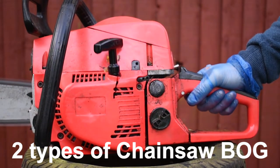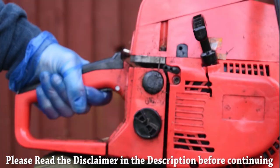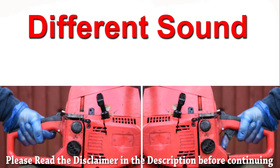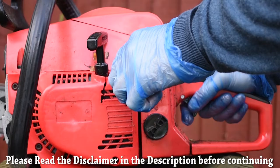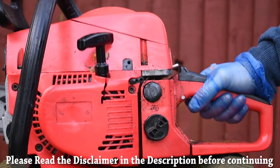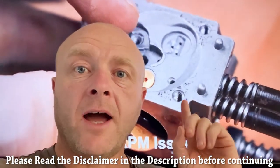There are two main types of chainsaw bog, and if you know the difference between the two then you know exactly what to do in minutes to get your chainsaw back up and running again. In this video I'm going to show you exactly how to do that and some knowledge for a deeper understanding.